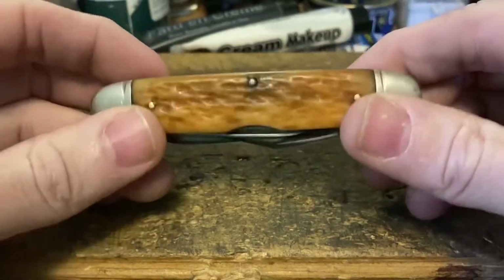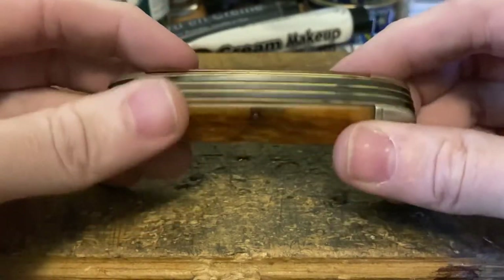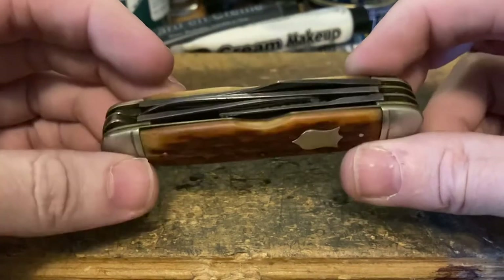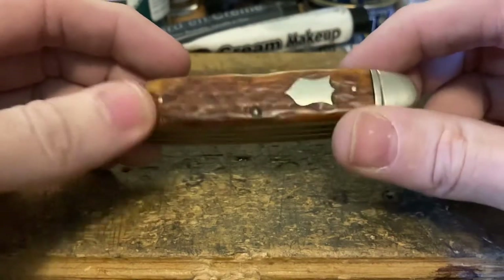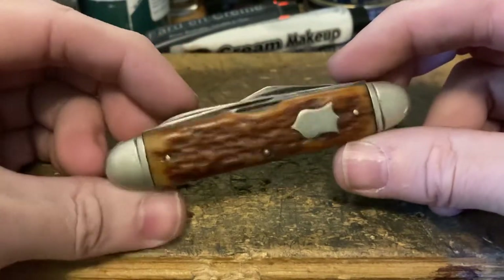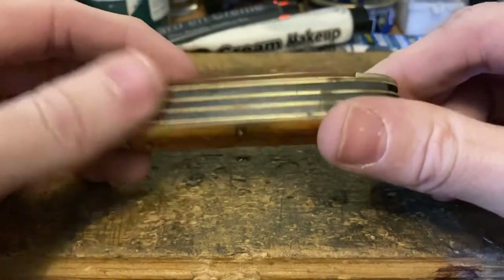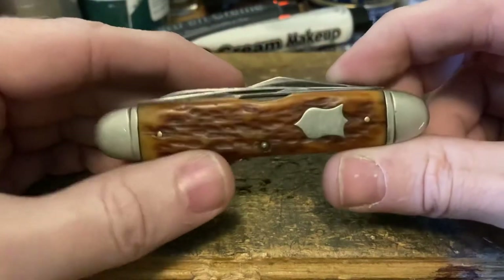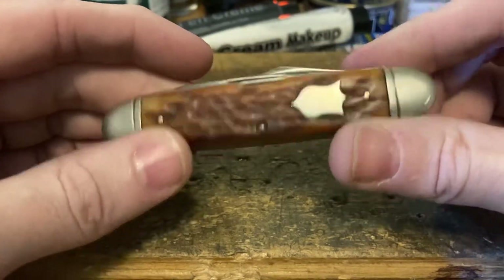So I bought this from eBay. The guy selling it was selling it for his neighbor, who is 95 years old. I'm not going to use his name, but this gentleman was the original owner of this knife when he was about nine years old. This is according to his memory, which is foggy at best — he's an elderly gentleman with advanced dementia.